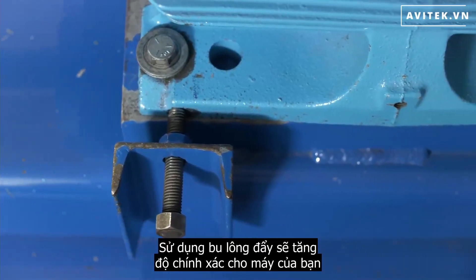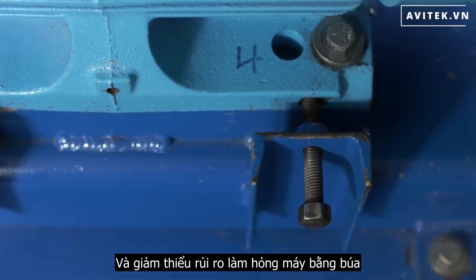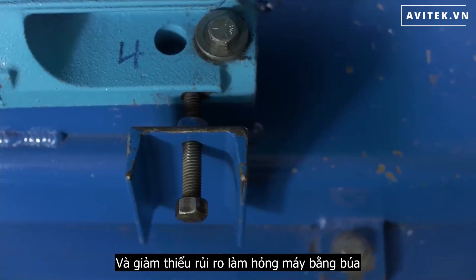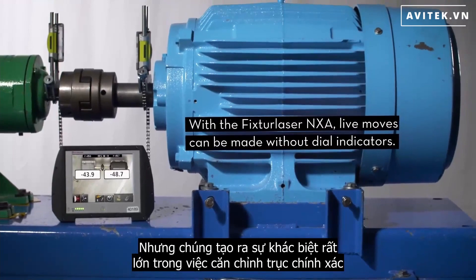Using jacking bolts will increase your machine's accuracy, speed up your alignment, and minimize the risk of damaging the machine with a hammer. They are small tools, but they make a huge difference in precision shaft alignment.